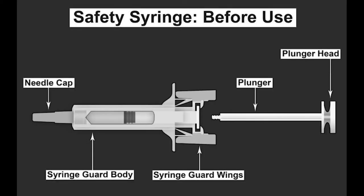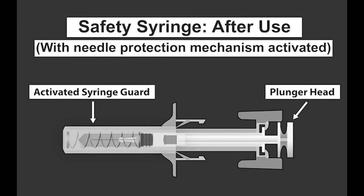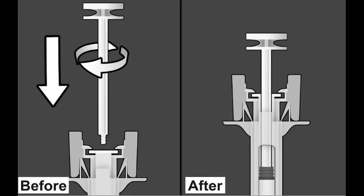This is a pre-filled safety syringe that will retract the needle after its use. To assemble the device, simply twist the plunger into the back of the syringe. Assembly complete.